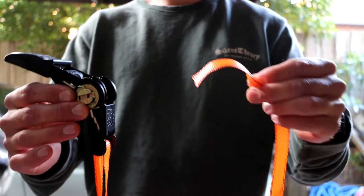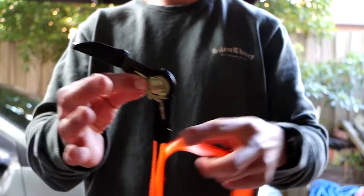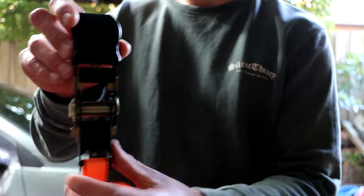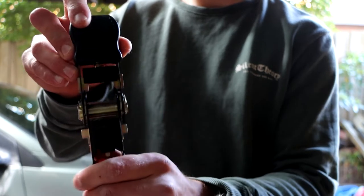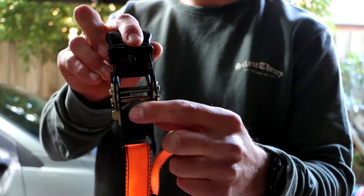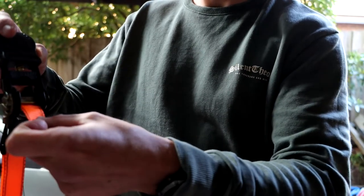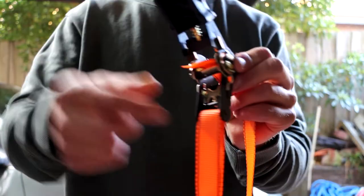In connecting your strap to the ratchet, you want to make sure the strap goes in that way, which means the way this handle folds is going to be away from the strap. All you have to do is get that gap in this little circle here to spin around until it's facing the front, and you slide your strap straight through there, and that comes out the other side.